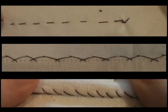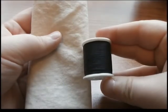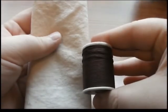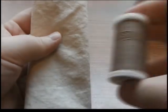To wrap up our video on hand sewing basics, let's take a look at three helpful stitches. Note that in this video, I will be using black thread on white fabric. In your own projects, you will want to use thread that matches the color of your fabric.